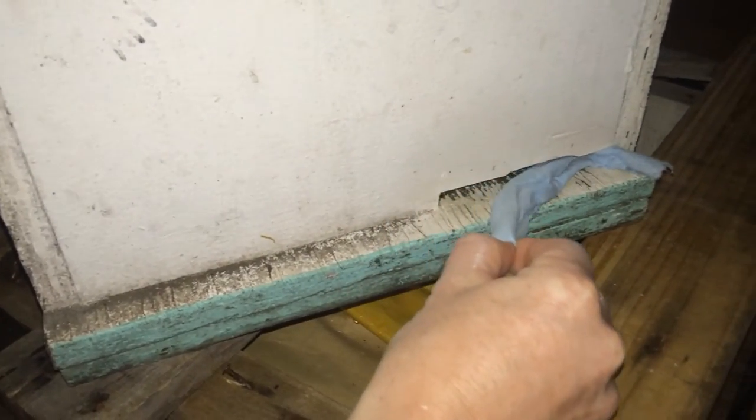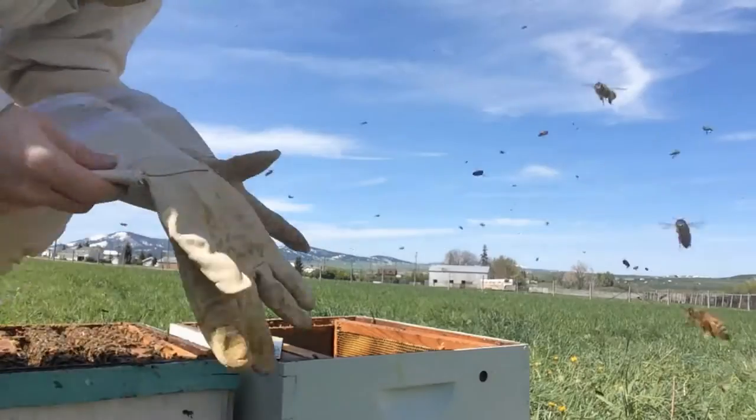If you haven't already watched my videos and read my posts about installing a package hive, please do that. All of this is very new to me and I'm learning a lot — I just want to share my experience with you. So here is the box it came in, and I'm going to open up their entrance so that tomorrow morning they'll be able to get out, fly, and figure out their surroundings. As you can see with our snow, I have it placed where I will put the hive in the long run, right next to my other hives.